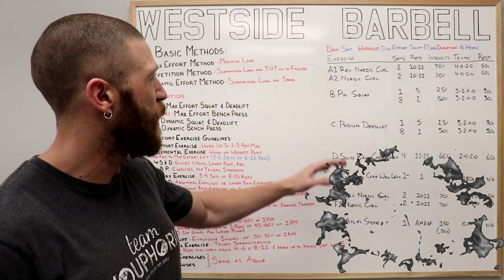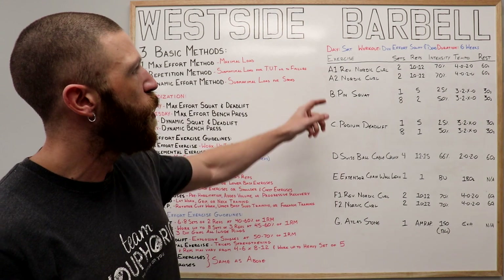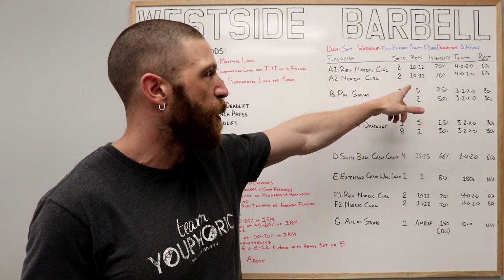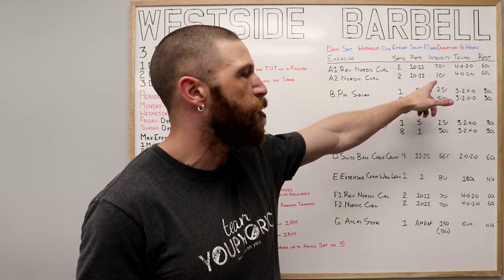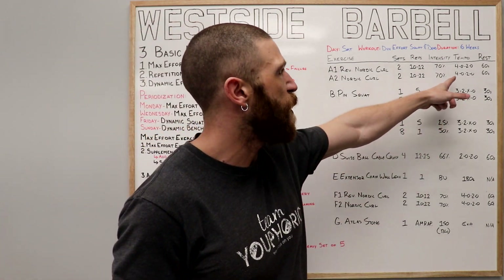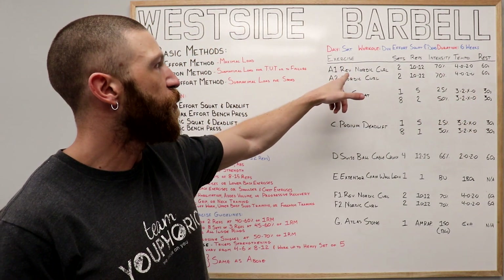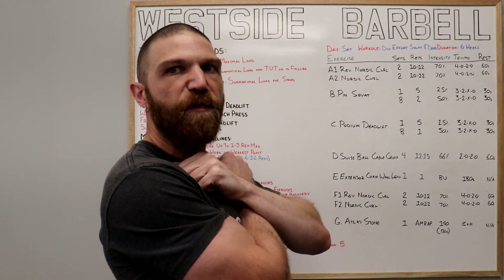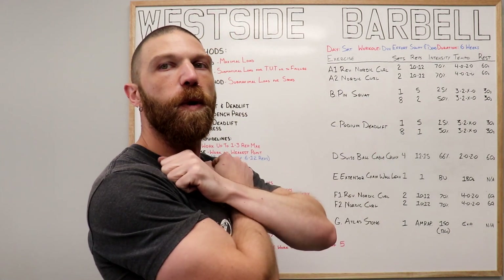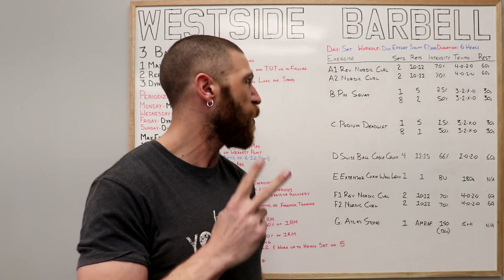Your A exercises are your warm-up and cool-down. We're going to be supersetting the reverse Nordic curl with the Nordic curl. For both, we're doing two sets of 10 to 12 repetitions using 70% of your one-rep max at a 4020 tempo, resting 60 seconds between sets. For the reverse Nordic curl, hinge back from the knees for four seconds then come up for two seconds. For the Nordic curl, hinge forward from the knees for four seconds then come back up for two seconds.